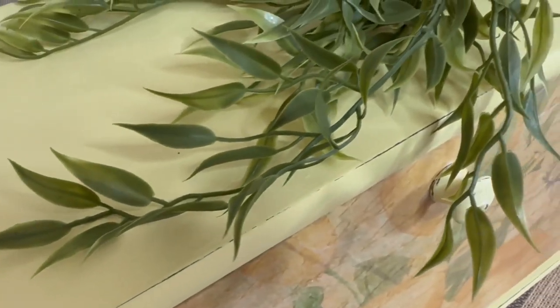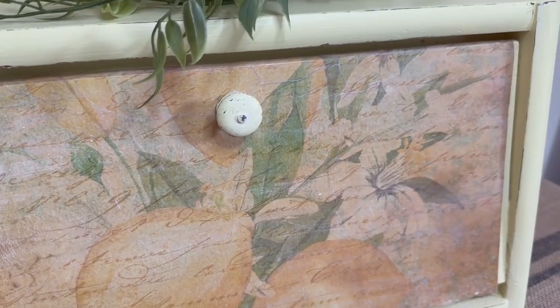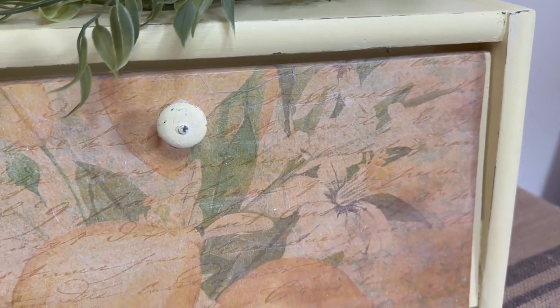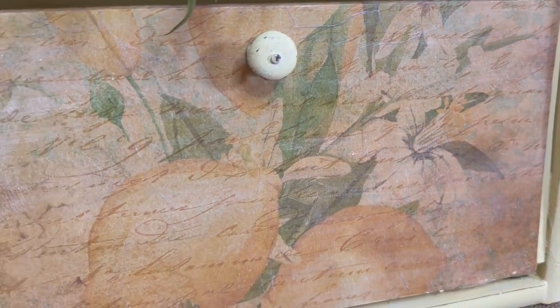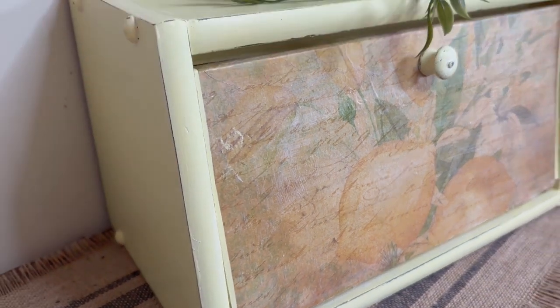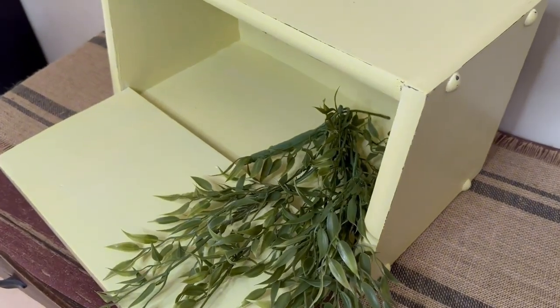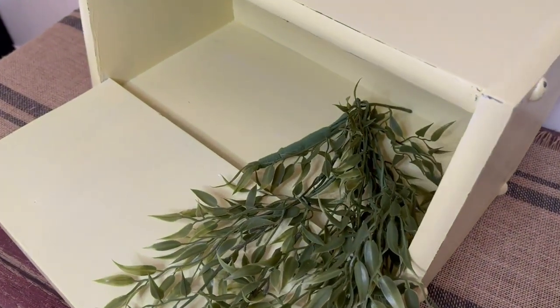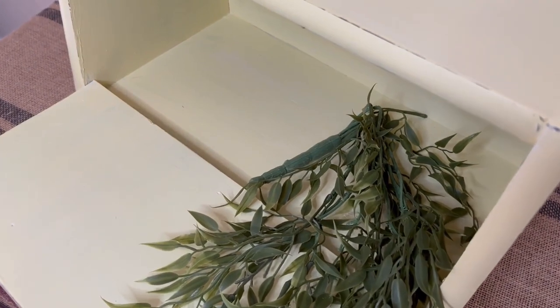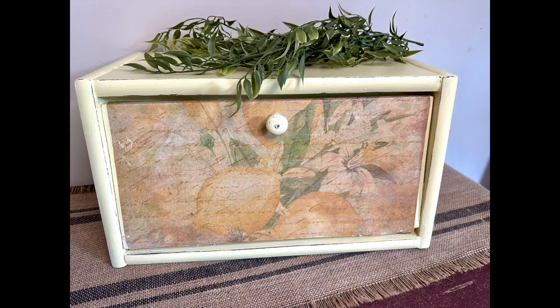So what do you think of my little lemon bread box? I think it came out so cute. I love the buttery yellow color of it — it's going to go great in my family member's kitchen because I've seen it and I know the colors will be perfect. Don't forget to check down in the description for the link to the lemon decoupage paper, the Giant Bean wood kitchen set, and the discount code. Thanks for watching — have a great day!